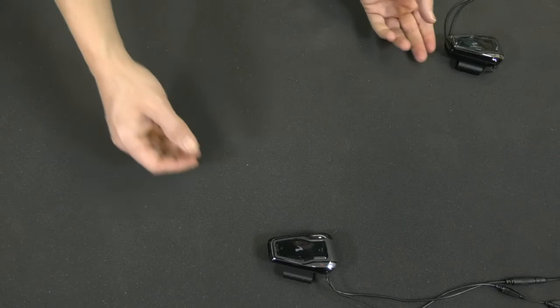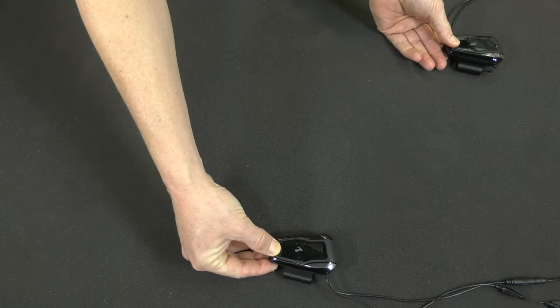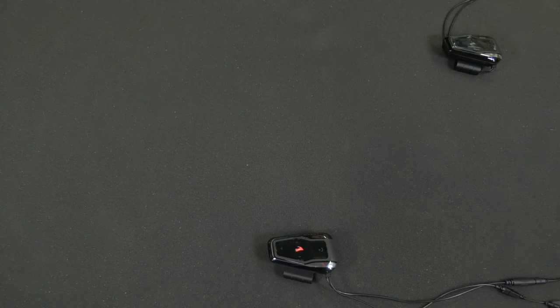To pair two FREECOMs, start by pressing the intercom button for five seconds. Rider A pairing. Depending on several factors, this process may take up to 120 seconds. Paired successfully.